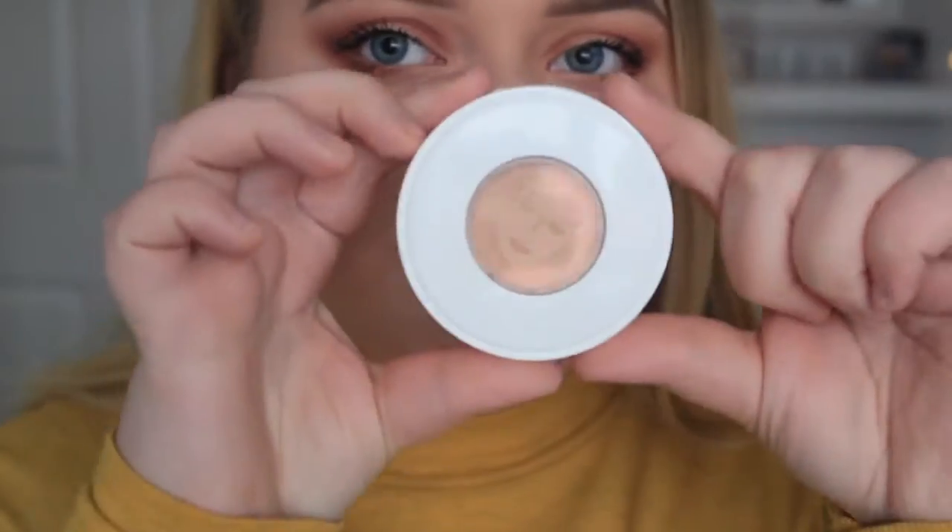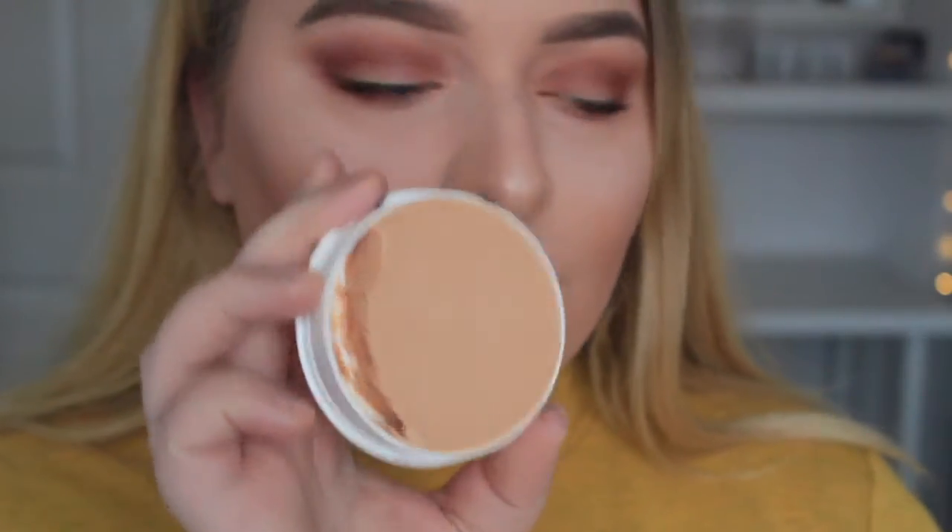For lips, I'm using my favourite lipstick, the Bobbi Brown Sand Wash Pink — these are my favourite lipsticks. So that is the finished natural look. You can click off here if you like, but I'm obviously adding the Halloween part to this.